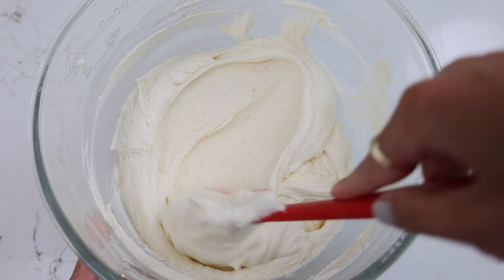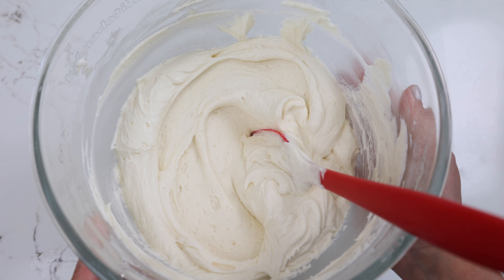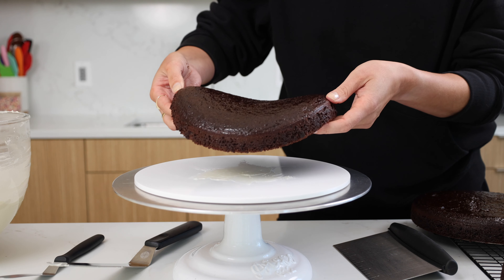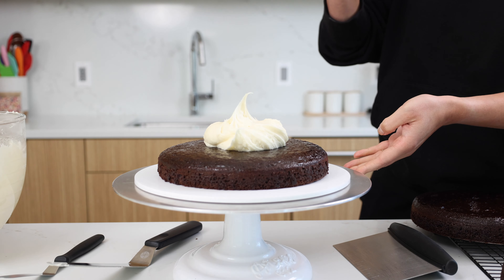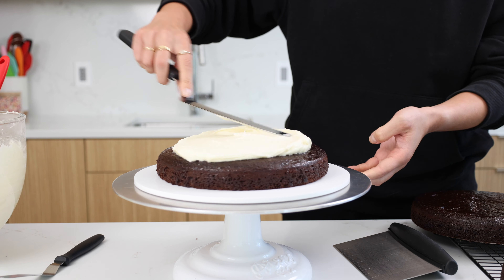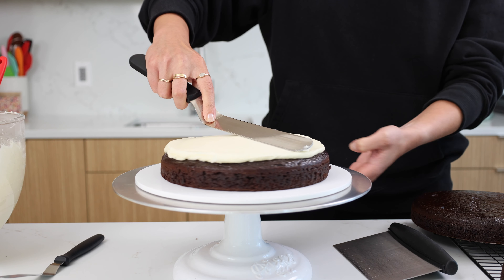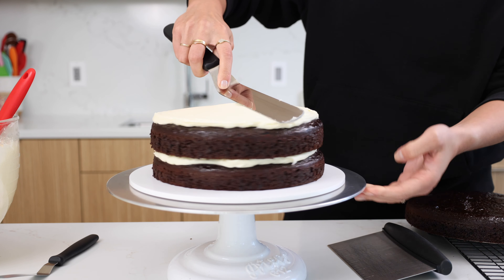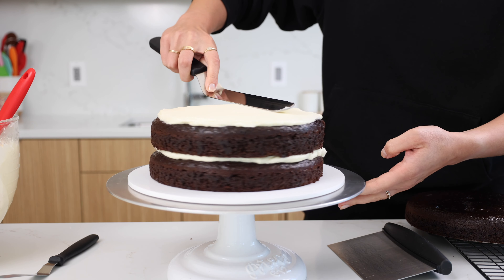Our frosting looked great, so it was time to assemble our cake. As always, our first step is to spread a tablespoon of buttercream onto our cake board just to help keep our first cake layer in place. I chose not to level these cake layers — they bake up pretty flat, and I actually just press a slightly smaller cake pan on top of them when they come out of the oven to give them a nice flat top. But if you want to, you can totally level them with a serrated knife. I'm adding a nice generous layer of cream cheese frosting between each cake layer.